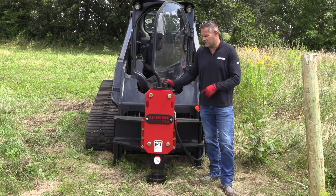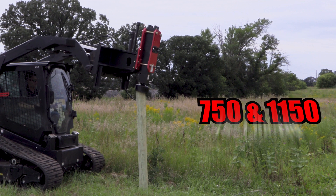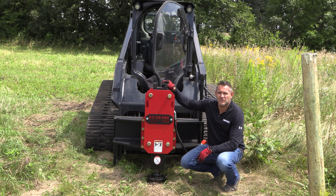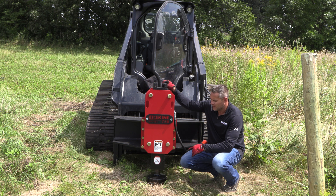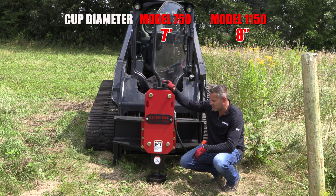I'm Aaron Athurskin, and this is our hydraulic post driver. Our hydraulic post driver comes in two sizes: we've got a 750 and 1150. Those are the pound class that they deliver for force through the hammer. The 750 has a 7-inch cup, and the 1150 has an 8-inch cup.